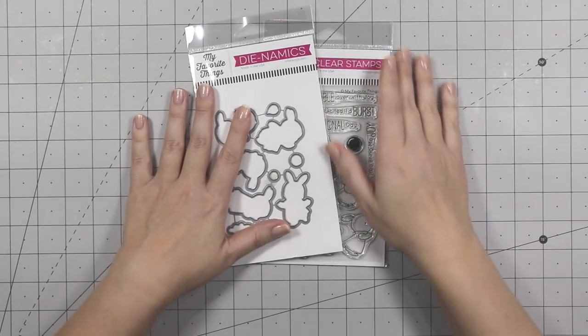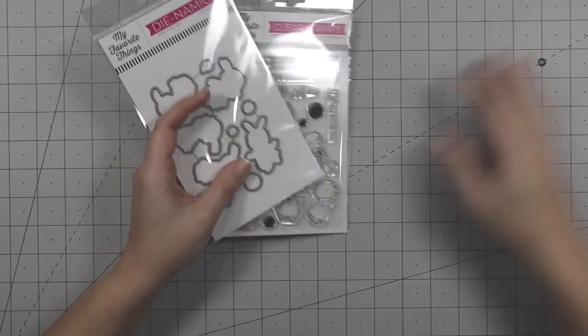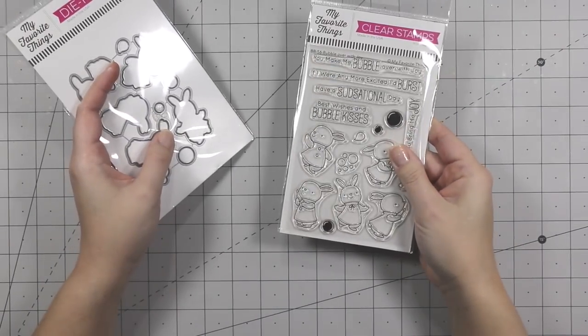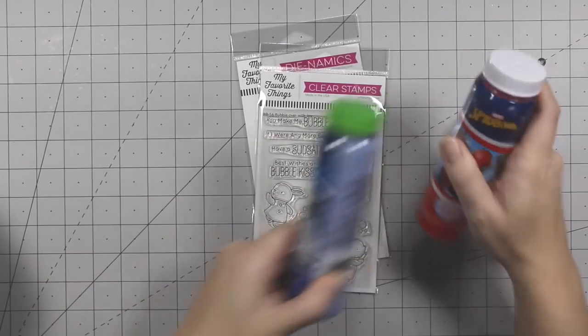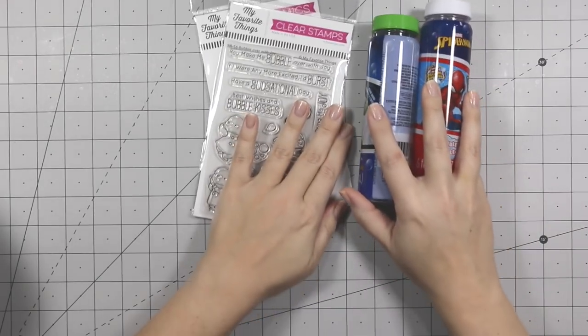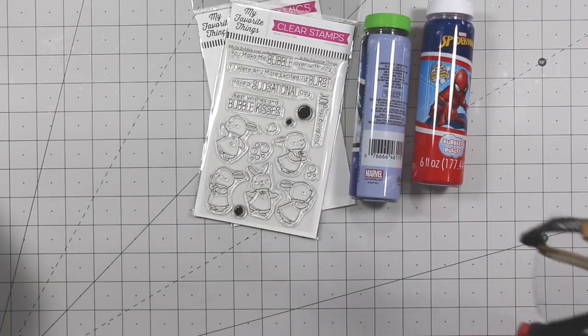Hello everyone, and welcome to another card video. Today is super fun. We're playing with my favorite things — the Bubble Over With Joy stamp set and coordinating dies. But hold on, we've got bubbles. We are going to make a background with bubbles. That's right, bubbles.